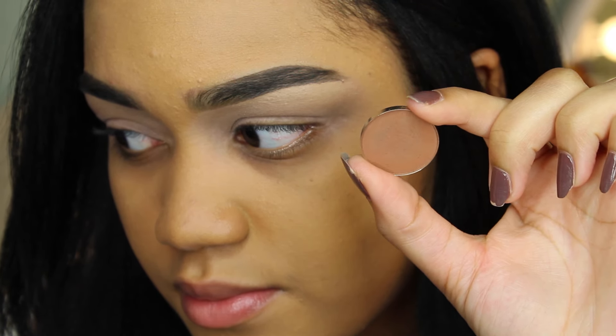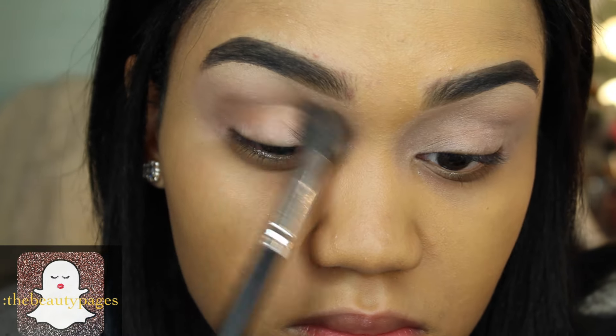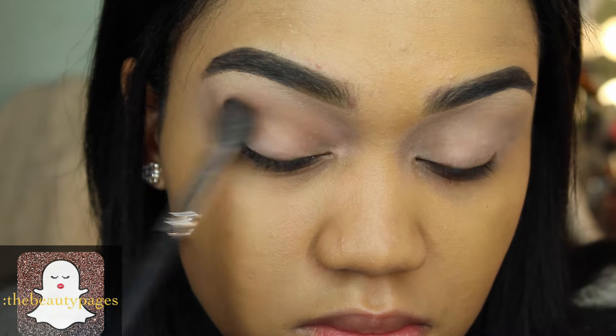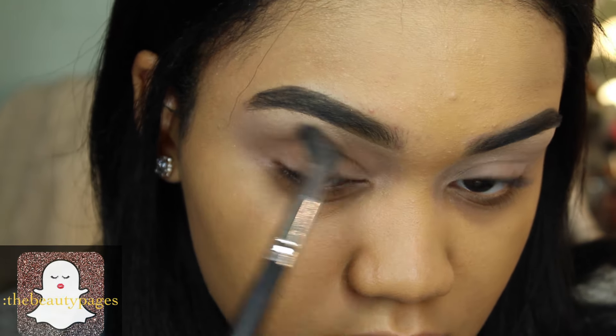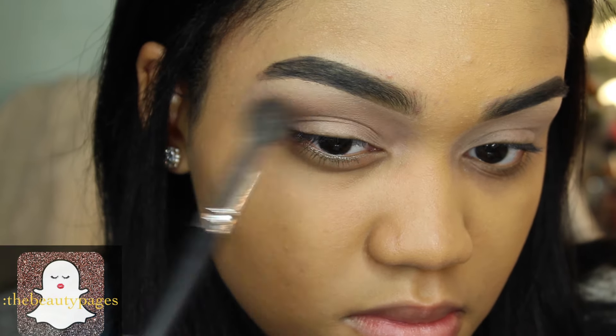Hey loves! I'm starting out with a single Morphe eyeshadow in caramelized and I'm sweeping it all over my crease. The reason why I'm using this as a transition shade is because I don't like the matte eyeshadows that come in the Carly palette — they're just a little bit too chalky for me.